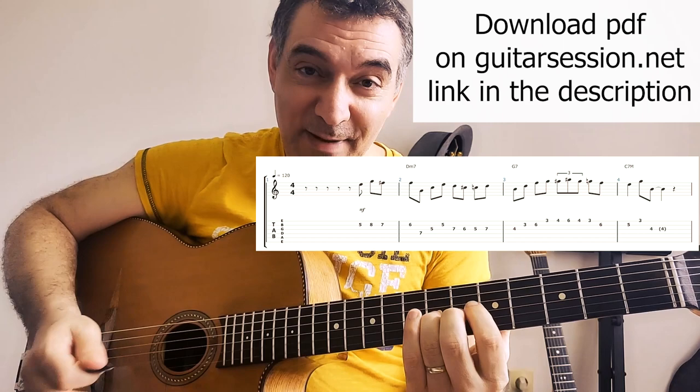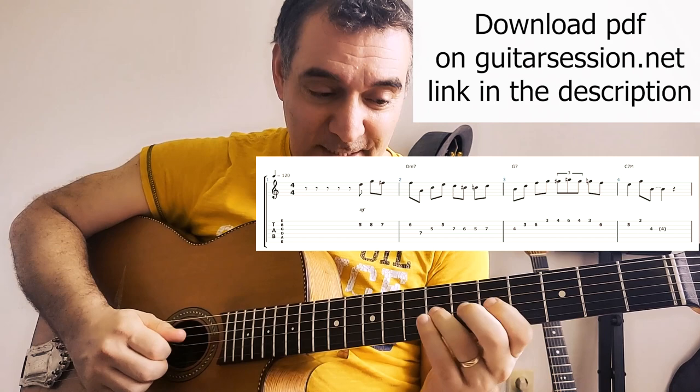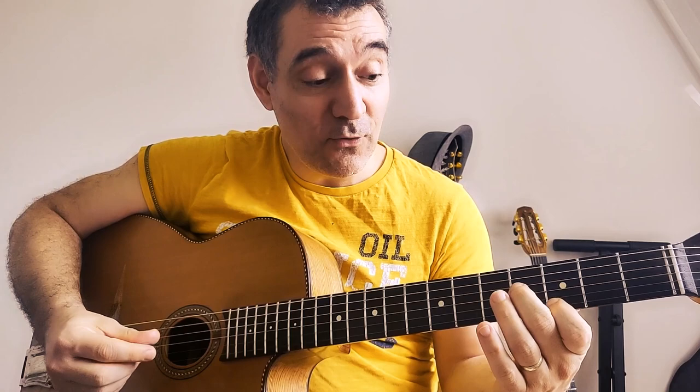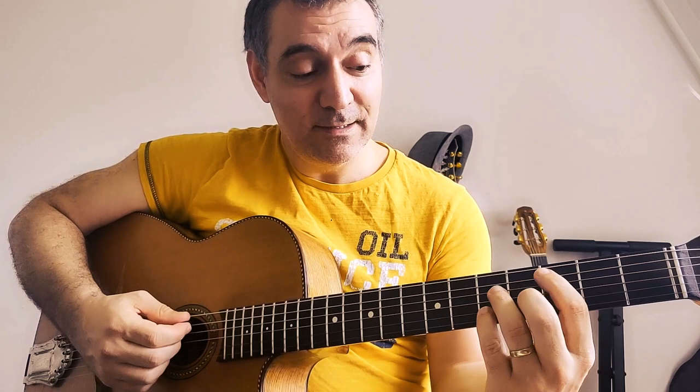Then I do this A minor arpeggio and I will do some chromatism again to go on the third of G7. You do that all the time. You have those two points like the third of G7, and from there I do an arpeggio of G7. And I will do the flat 9, sharp 9 to go back on the third of C major.